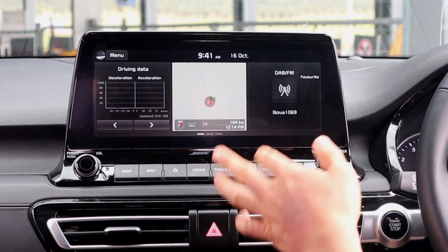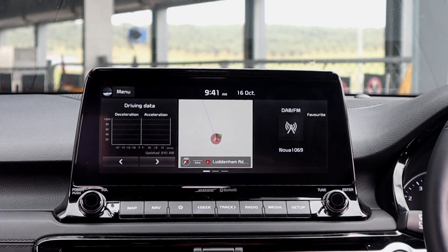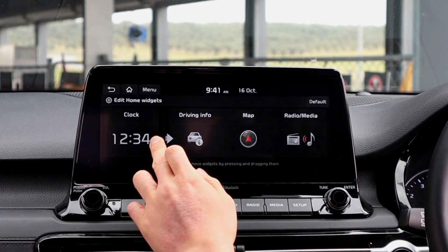So this is the home screen. It's now split into three sections so you can see more information.